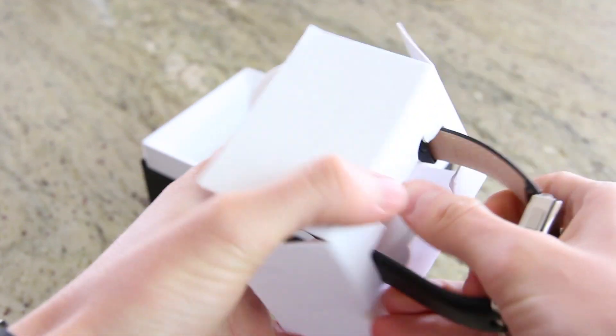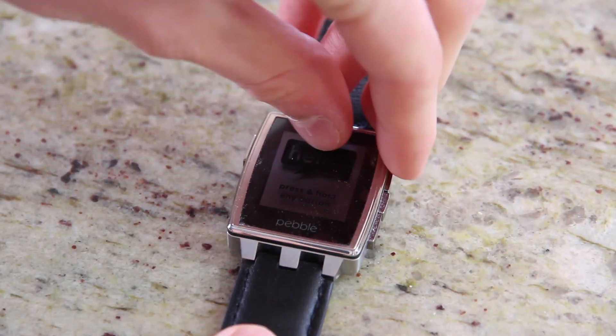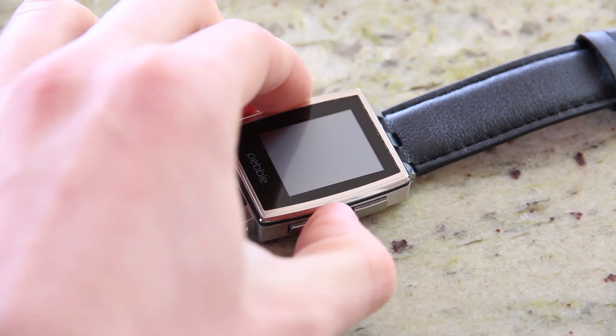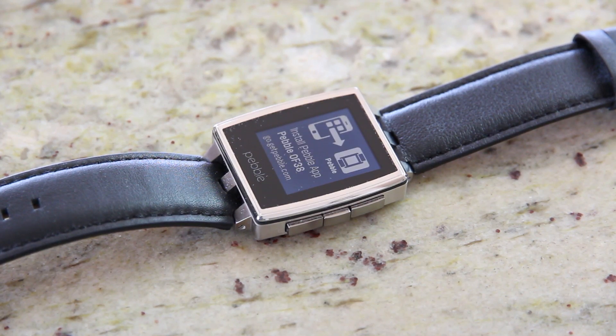Now it's time to remove the plastic protecting the display, which features Corning Gorilla Glass for extra durability and ruggedness. Pressing any of the four buttons will power on the watch, and on its first boot, the display provides a setup URL. The process just consists of connecting via Bluetooth and opening the Pebble app to enable notifications and update it.